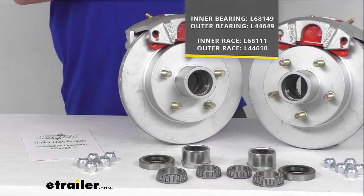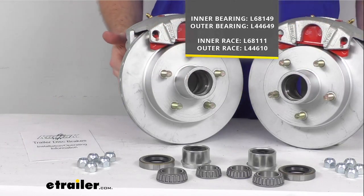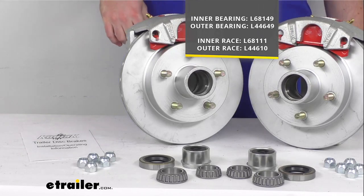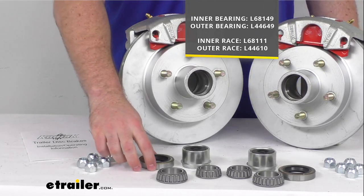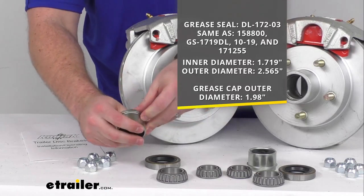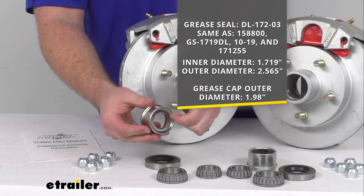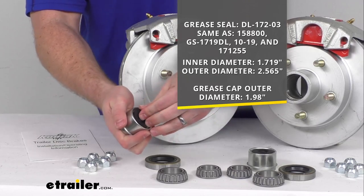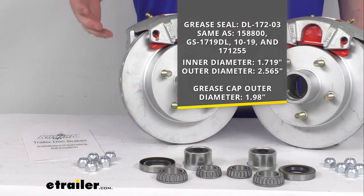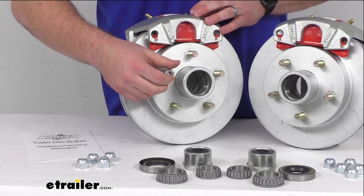You can see those part numbers on the screen there if you're needing to know any of that. We also have two inner races and two outer races — those are pre-installed inside the unit, but you can see those part numbers on the screen as well. In addition to that we are going to get our grease seals and our easy lube grease caps that are going to make it very easy to pull out a plug so that we can access our spindle and pump some grease in there in between our normal oil changes. And of course we are going to get our 10 half-inch zinc plated steel lug nuts that will fit onto those half inch bolts.